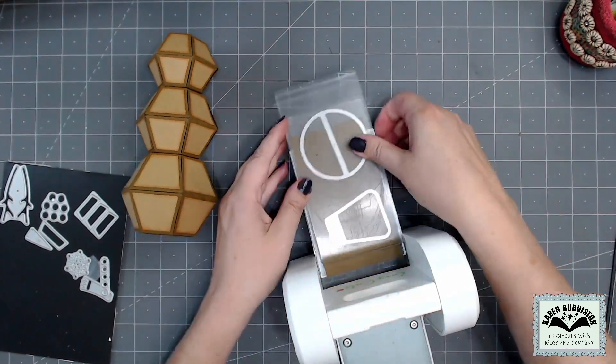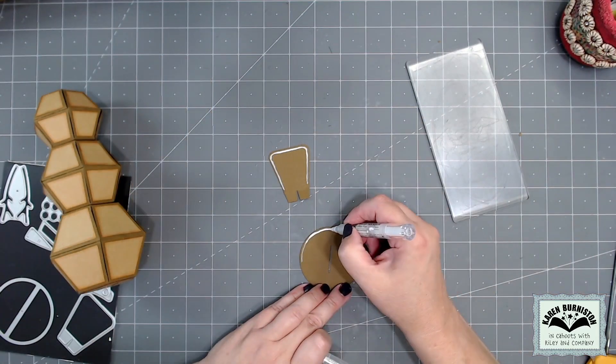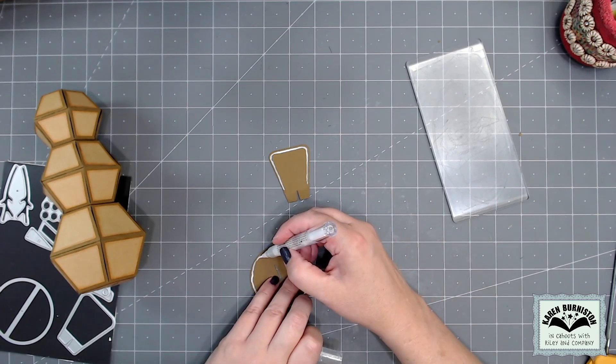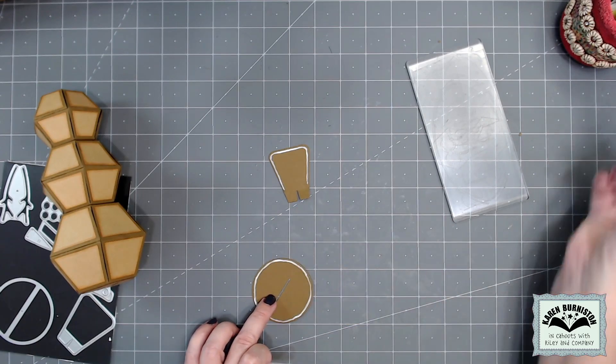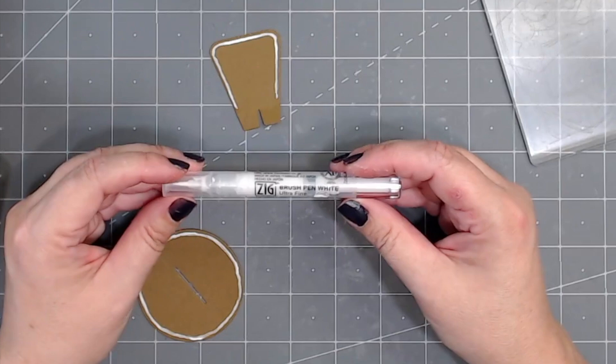My thought process in designing this gingerbread snowman was that all of the pieces would be cut out of the gingerbread colors, and then I could use a white gel pen to add some piping and icing. I really did want this to look imperfect, as it would be if I had actually piped the icing on there, so I am using a Zig brush pen in white that gives more of a paintbrush type of look.